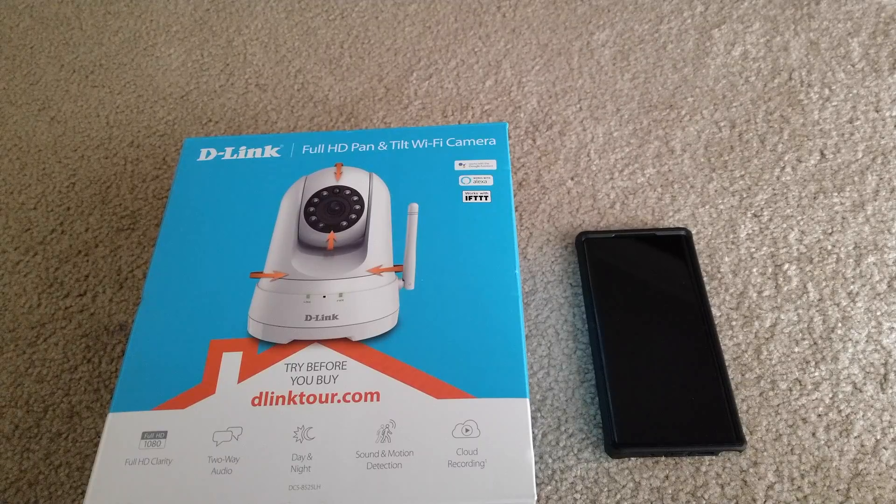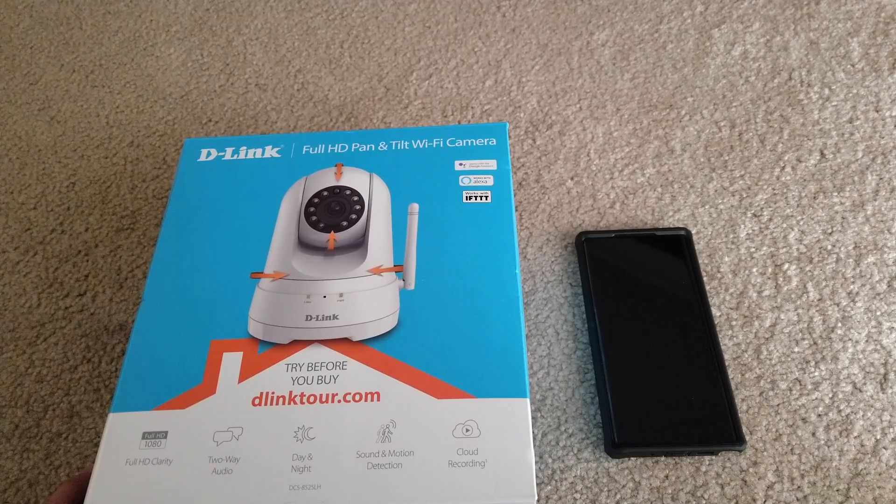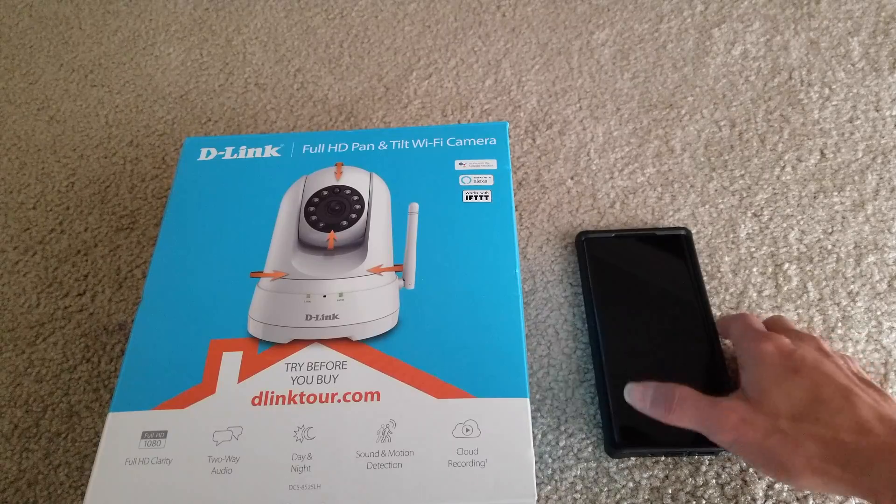Hey YouTube, welcome back guys. Today I'm going to show you how to make your D-Link Full HD Pan Until Wi-Fi camera have a solid and good connection. This one is the model number DCS-A525LH, model dash BB.